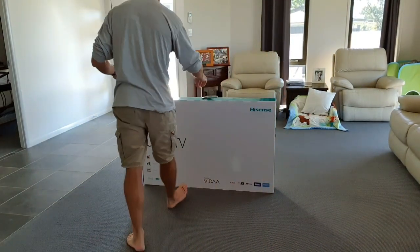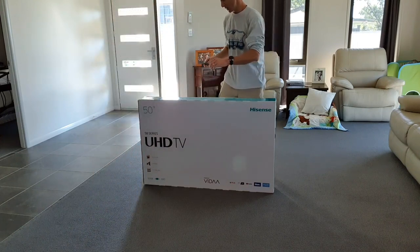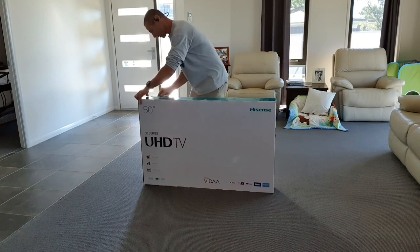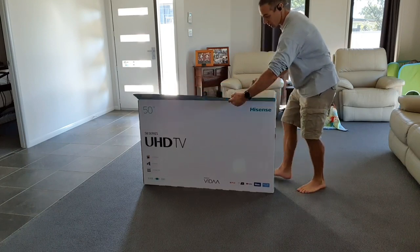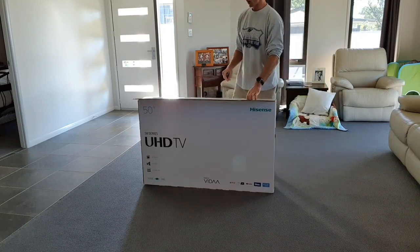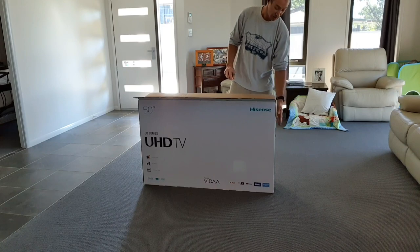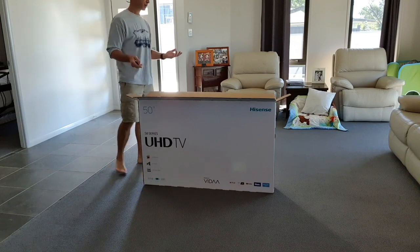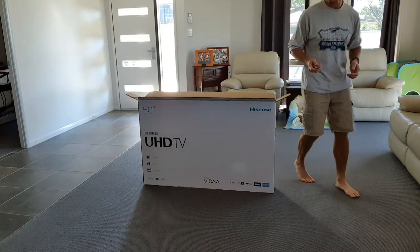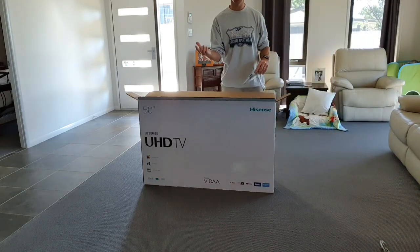I had very high expectations for Sony and they let me down a couple of times. A couple of friends told me almost the same about Samsung. So this is my first time going with a brand that's not Samsung or Sony. I know Hisense and TCL are gaining popularity especially in Australia due to price point and good features. It's my first TV of this brand.